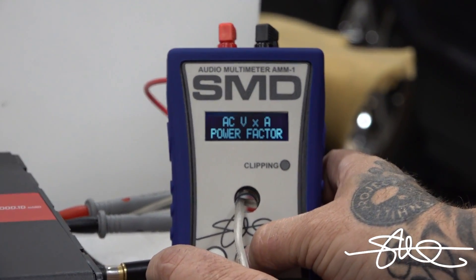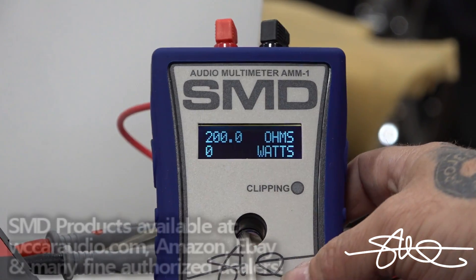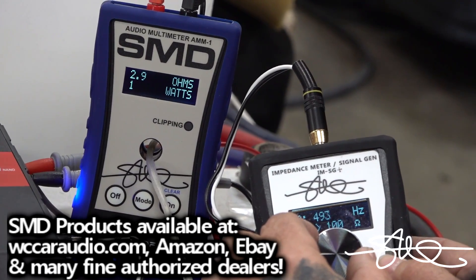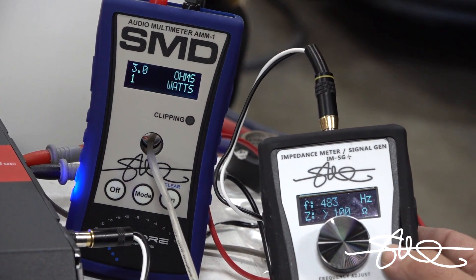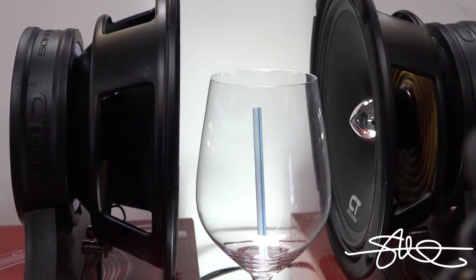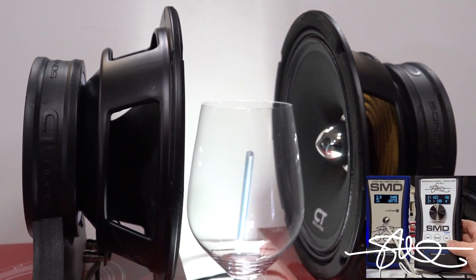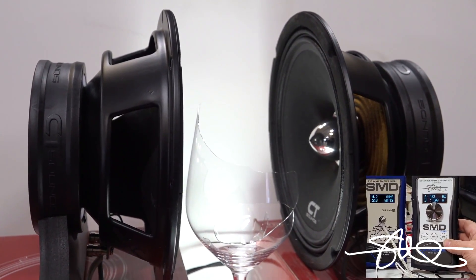There's a little bit of drift — just about 2 Hz of drift. It doesn't want to leave that frequency. I'll just play it in the background. There we go, ready? Oh yeah, we did it! That was cool. That was fun.